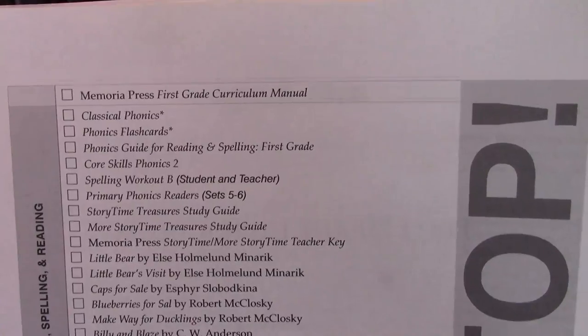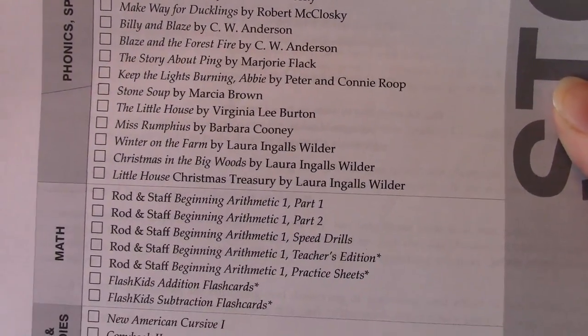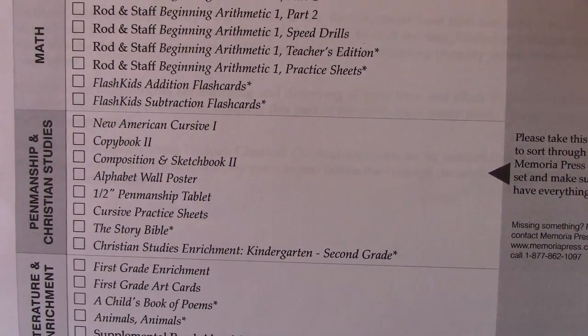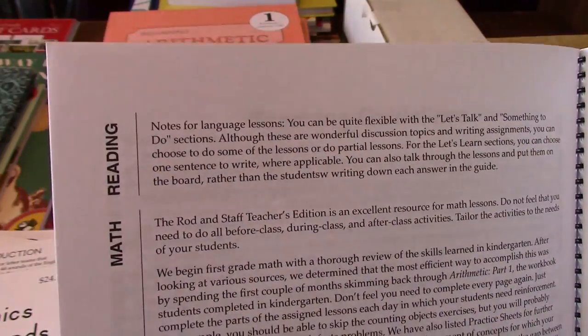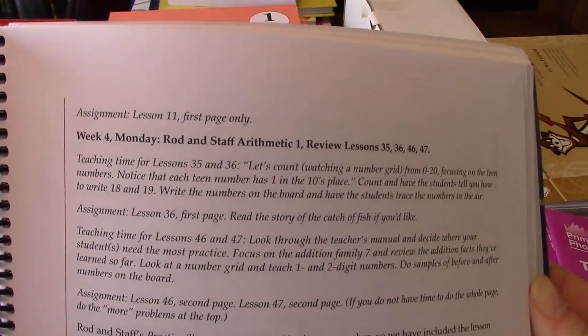This first page shows what all can be included in your curriculum. If it has an asterisk next to it, that just means you probably have it from kindergarten — unless you're new to Memoria, then it's something you'll want to purchase. It also has helpful tips for each subject. I do recommend reading these as you will find really helpful things.